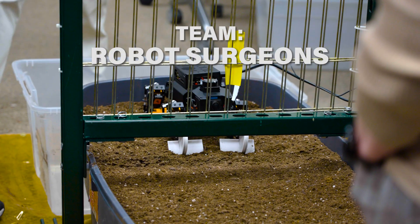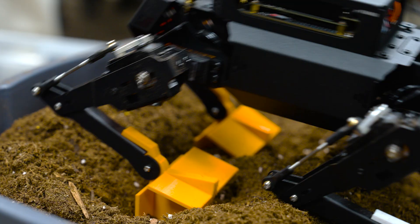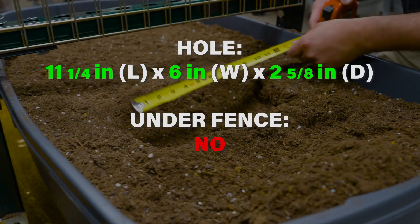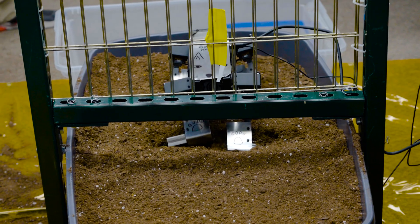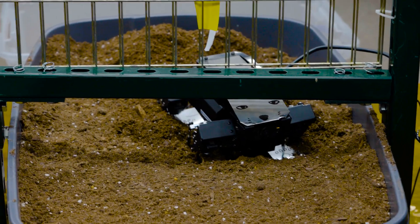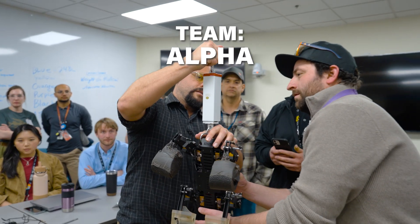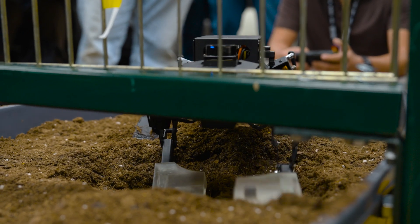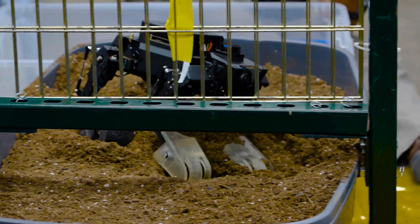All right, tell us when you're ready. One minute. One minute, 30 seconds. Three inches past the end of the fence. Four, three, two, one.